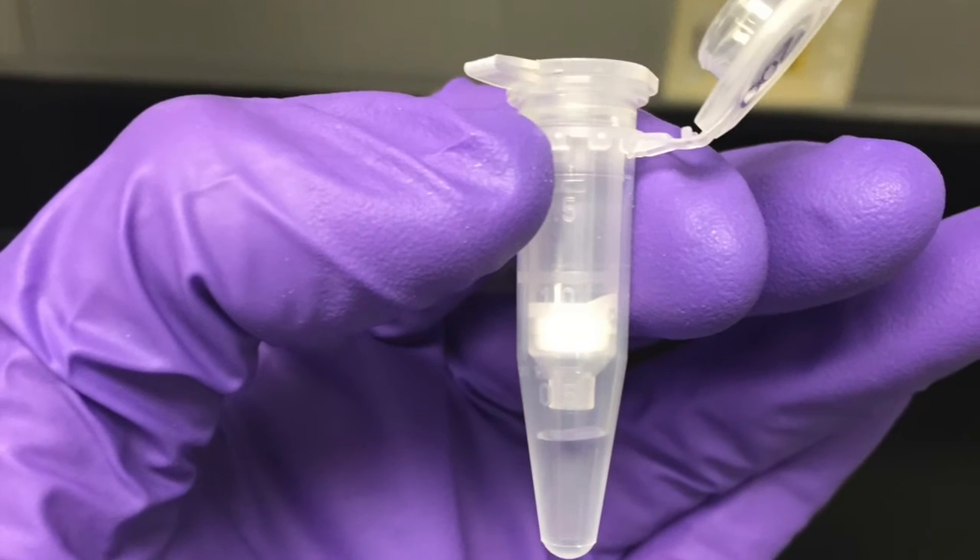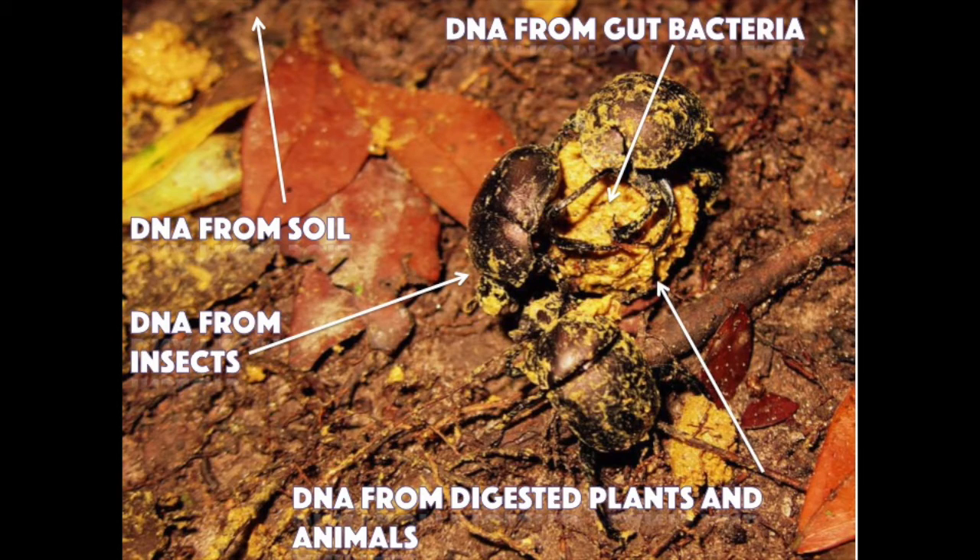Keep in mind that this tube contains DNA from more than just chimpanzees. I'll explain in future lab notes how I deal with this hurdle in my research.